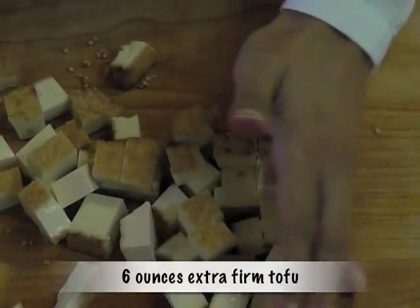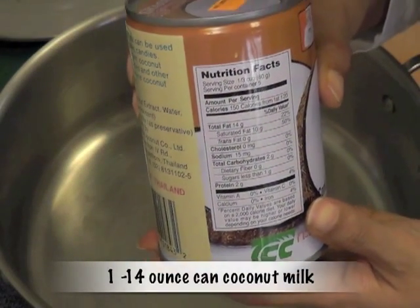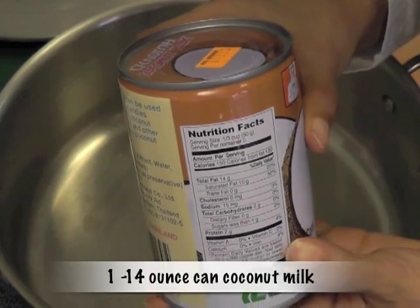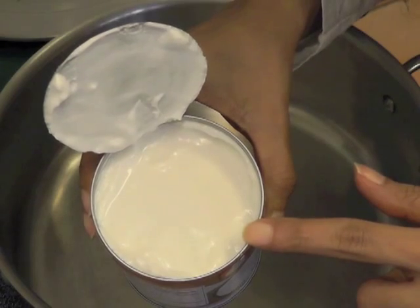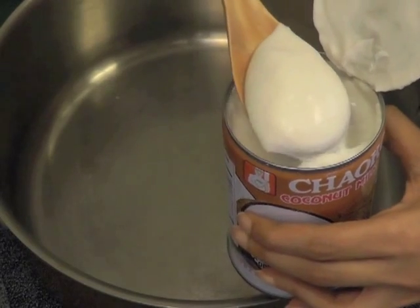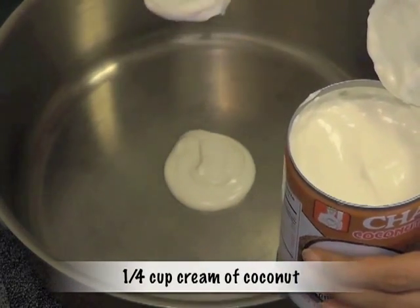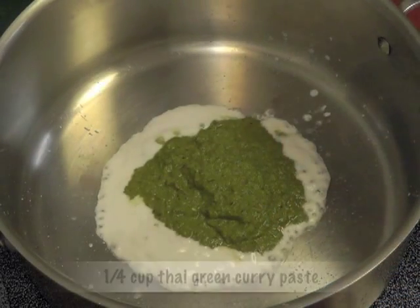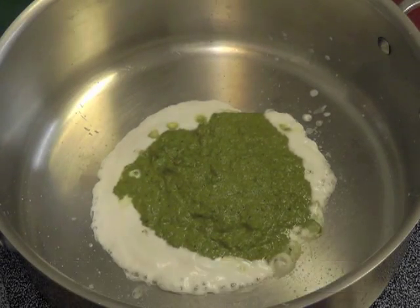I'm also going to add six ounces of extra firm tofu for protein, and one 14-ounce can coconut milk — do not shake the milk, and it has to be full fat coconut milk because we leave the cream on top; we don't use oil. Take a heavy bottom saucepan, put it on medium high heat, and take about two tablespoons of coconut cream and one fourth of a cup of Thai green curry paste, and sauté the paste in the coconut milk for about a minute.